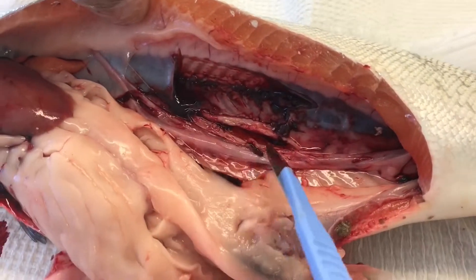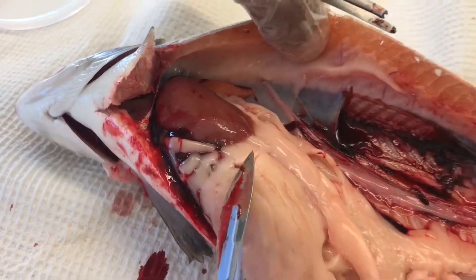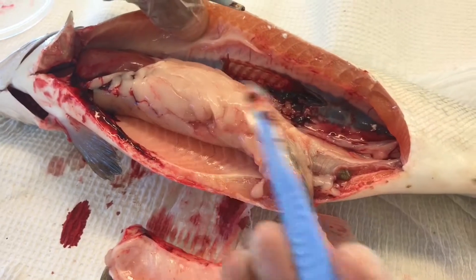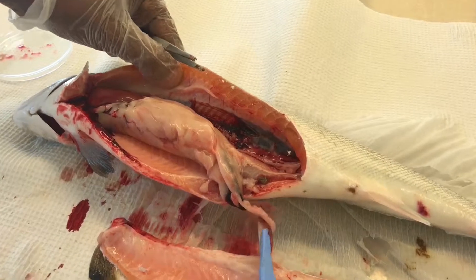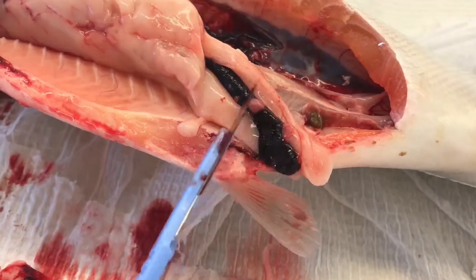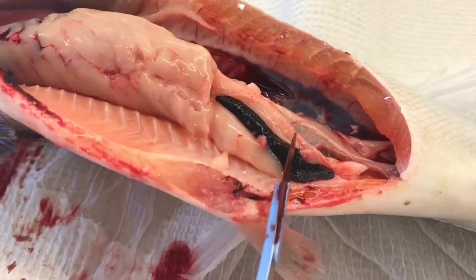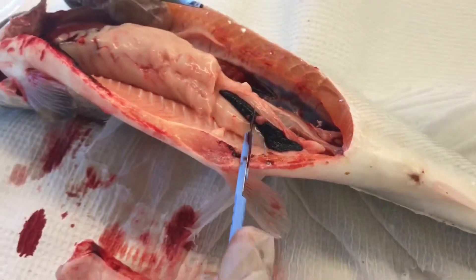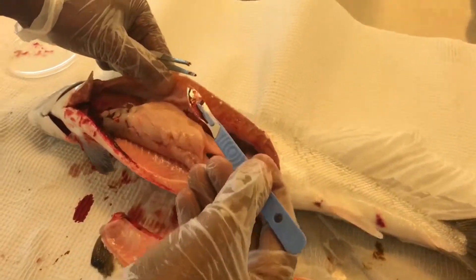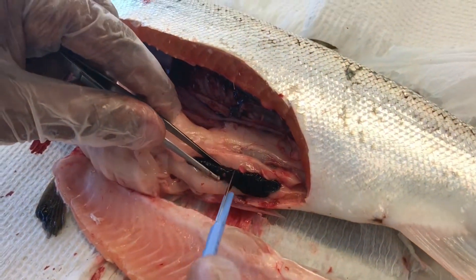Here you have the deflated swimming bladder. Here you see the liver, the peritoneal fat with the intestine, the stomach, and the pyloric cecae. Here we have the spleen — really a big spleen, but it's quite normal. It's not swollen or showing any kind of lesion. Still, we take a portion of the spleen.